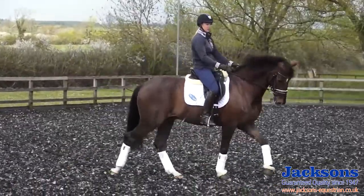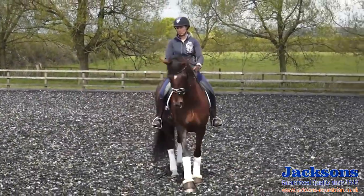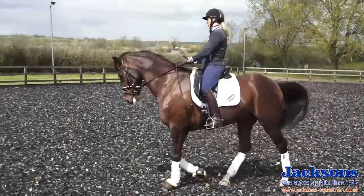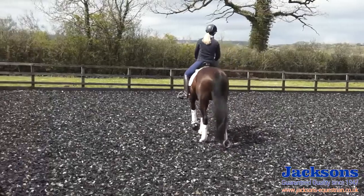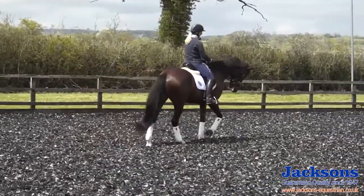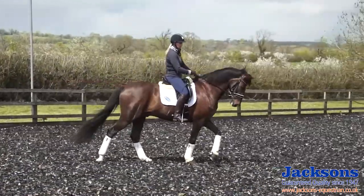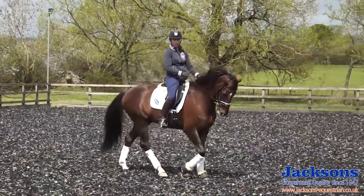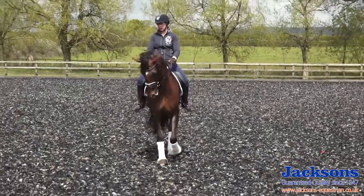So I start on a 10 metre circle in a collected walk and make sure that the horse is walking quite briskly on his own without me having to use too much leg. I'd have a couple of corrective legs to make sure that he's really walking in front of me. Then I make sure he's flexed correctly to the inside, and that doesn't affect the rhythm or the balance of the walk, so that I can see his inside nostril. And he's still walking in a nice brisk collected walk.